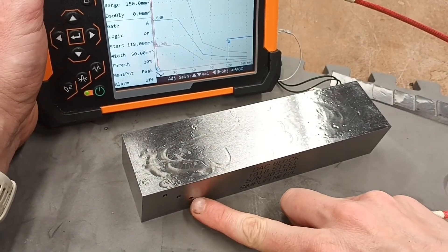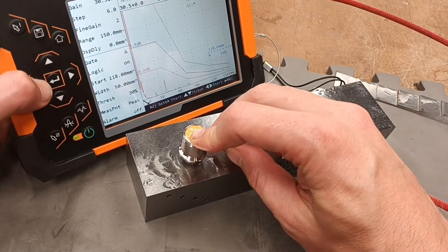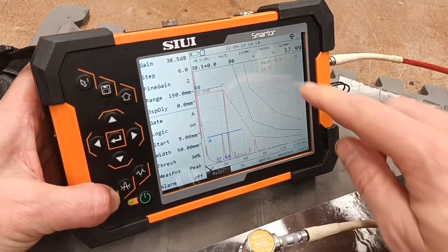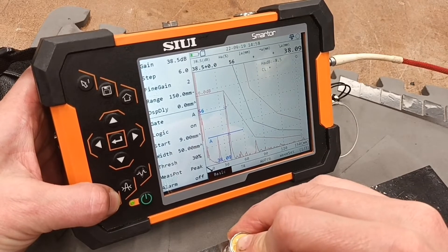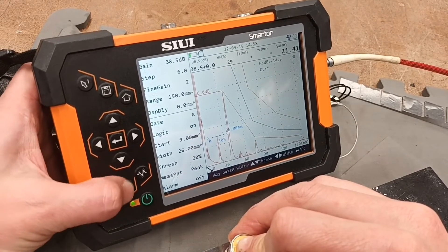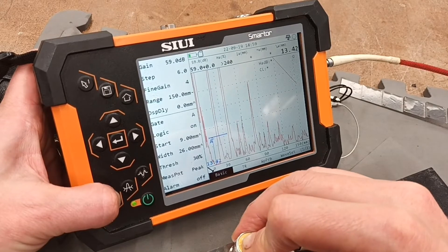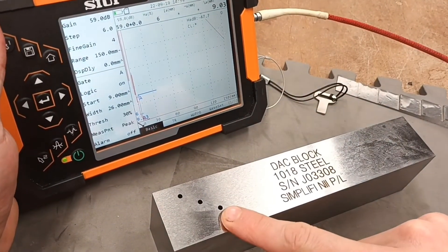So we've got four holes here — 29 millimeters and 13 millimeters. We can see it's up there. We can bring it across the gates, bring it up there, and look at the information it's telling us. This is coming through the gate — back wall and each of those side drill holes. Adjust the width of the gate and auto-gaining on those signals. Perfect. There's the side drill holes we've just been talking about.